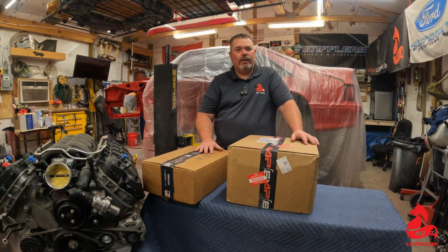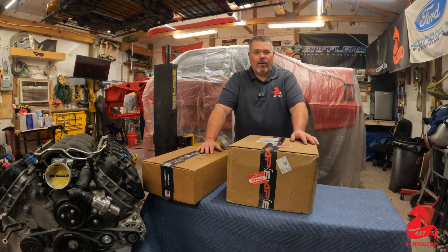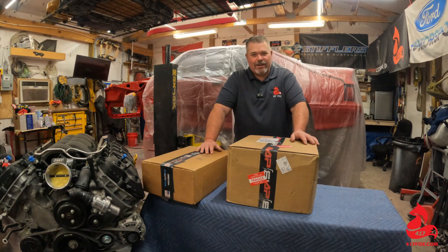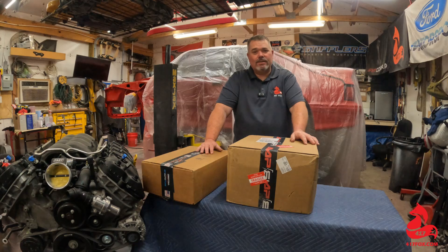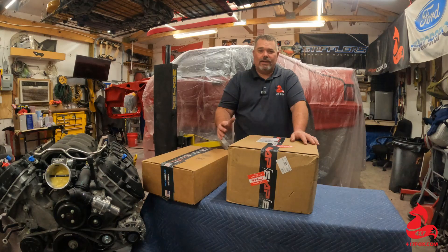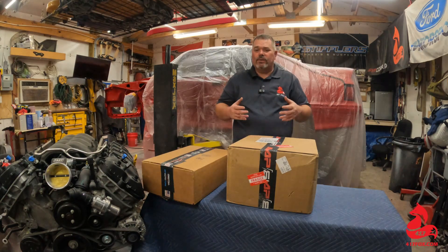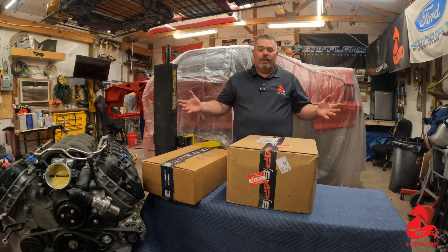I've actually had the opportunity at a couple of shows to meet the owners — truly car guys, just like we are. They got Fox bodies in the house. And the thing is, they're a US-based company. They've got a team right there in Gainesville, Georgia, where their corporate headquarters is at. That team is actually putting all this stuff together for us. This is truly a made-in-America product right there.